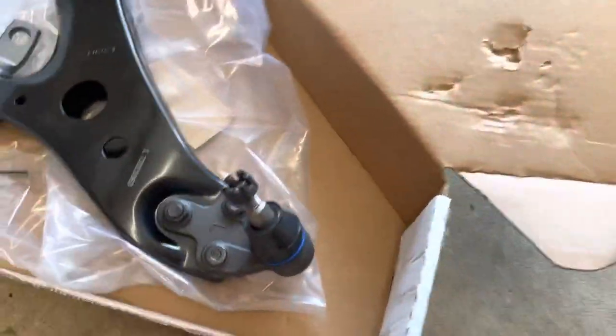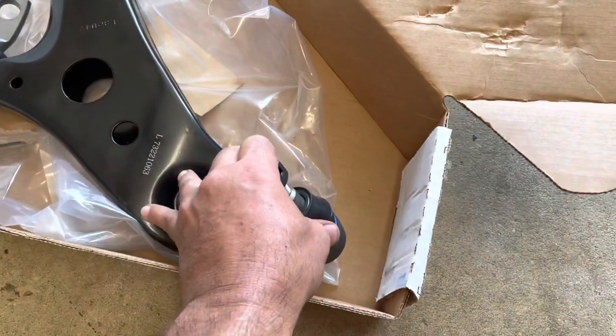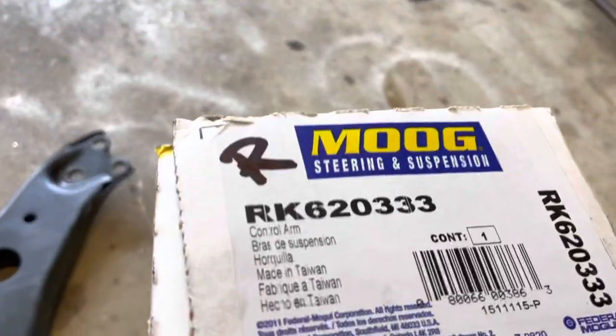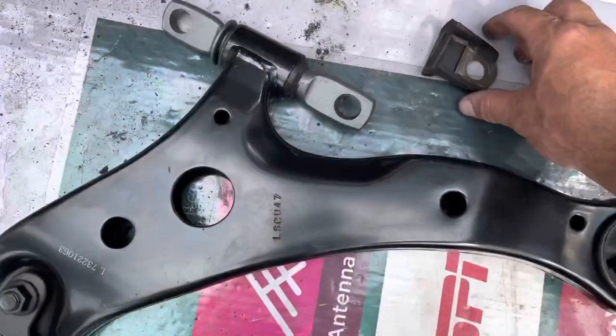These are your new control arms. They came with nice new ball joints and these ball joints are so tight — nice and tight. This is the part number for the left side and this is the part number for the right side. There's gonna be a link in the description.